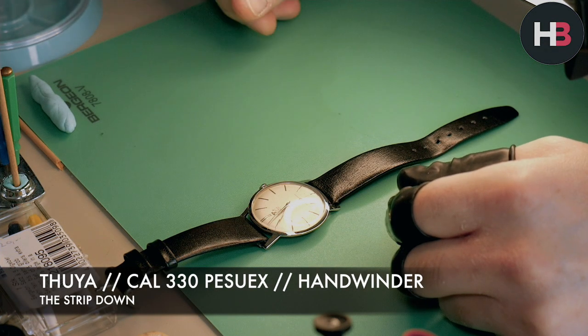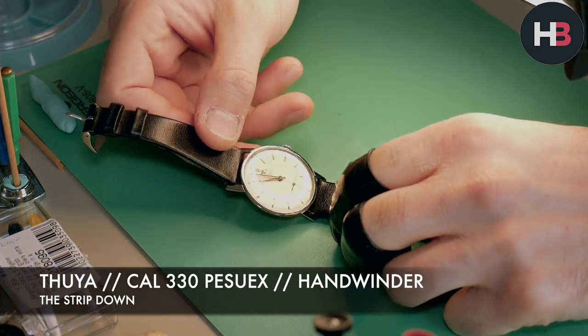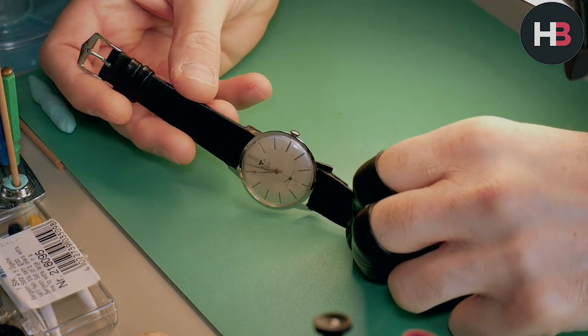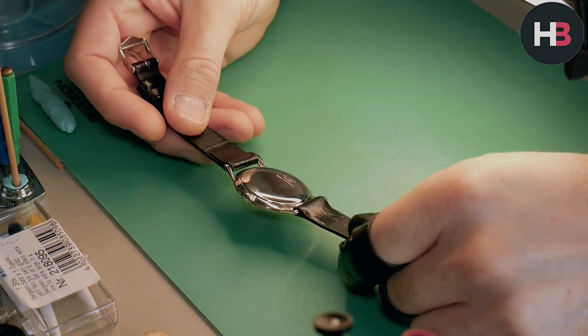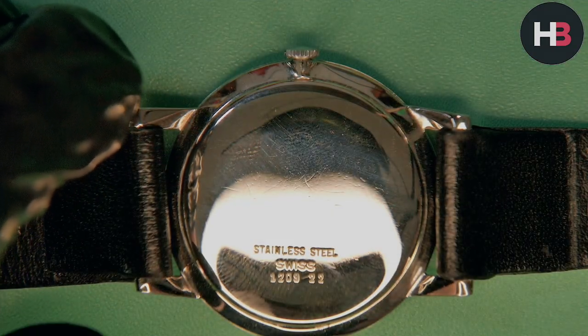Let's start with the full strip-down of this Thuria watch. As you can see, it's got a caliber 330 on it, which is from Pesux — I'm probably pronouncing that way wrong, so please correct me in the comments. It sounds French.